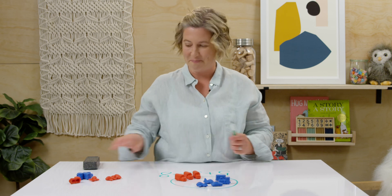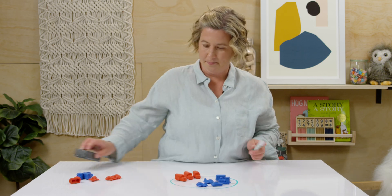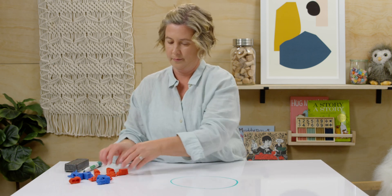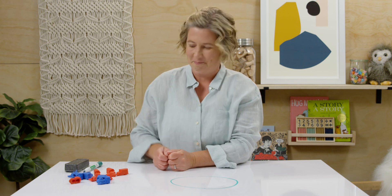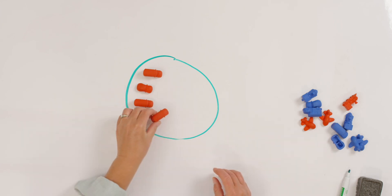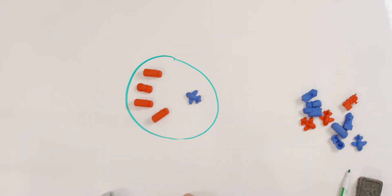So I'm going to show you one more problem and then you get to write it out for your teacher, and then we'll be done. Here we go. Now tell your teacher the story and write it out for your teacher. Bye, see you next time!